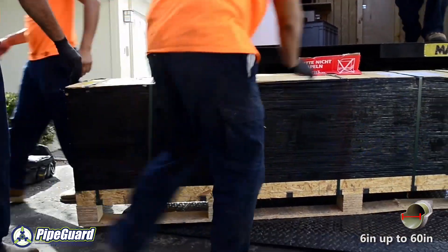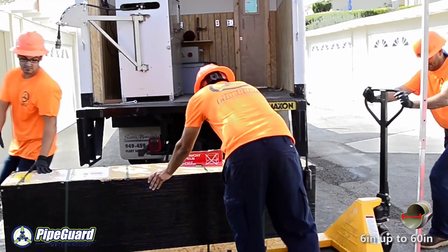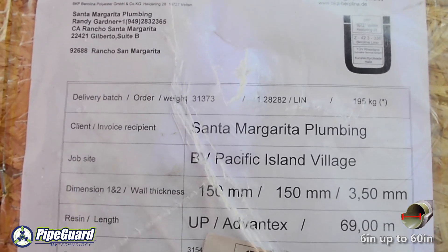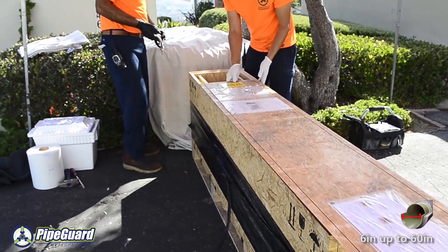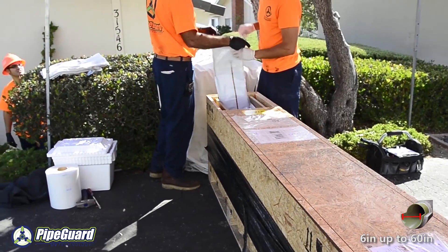PipeGuard is a certified installer of BKP Barrelina liner. BKP specifically designs each and every liner independently. Every location will have a separate set of criteria that will determine the size and thickness of the structural liner required.